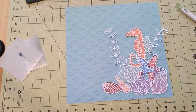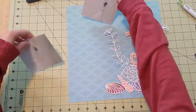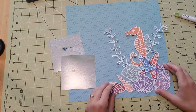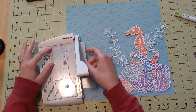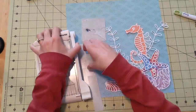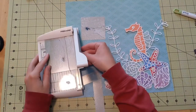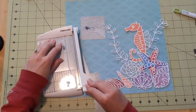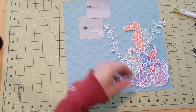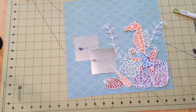I decide that I want to use this cut file that came from Paige Evans — I get it in her email newsletter. I think it's either every week or every other week she often sends a free cut file, so I highly encourage you to sign up if you have not done so. As you can see it's a bunch of ocean critters and shells, and I thought that was perfect to use.